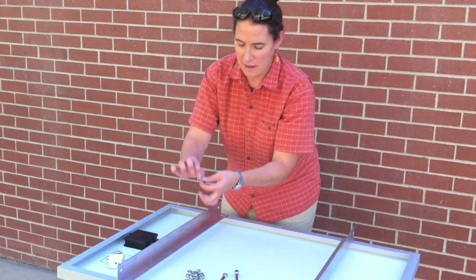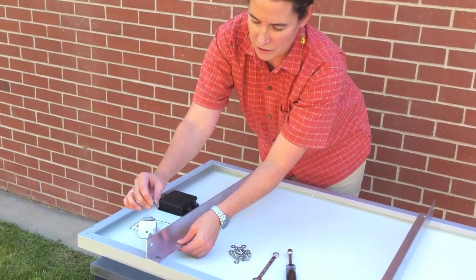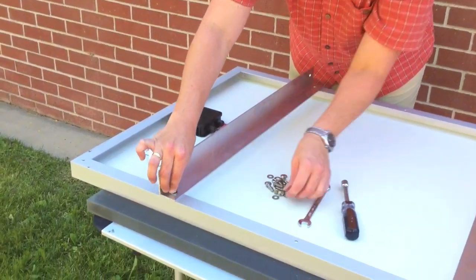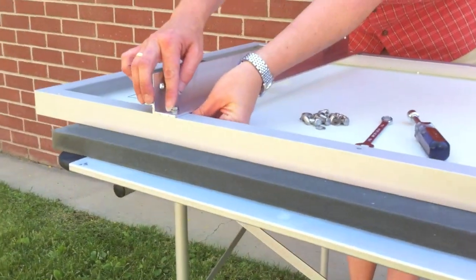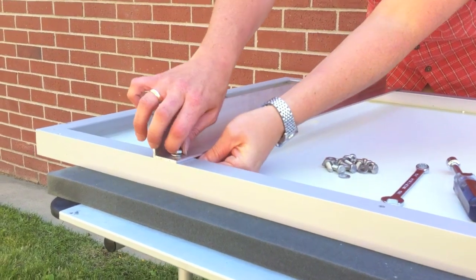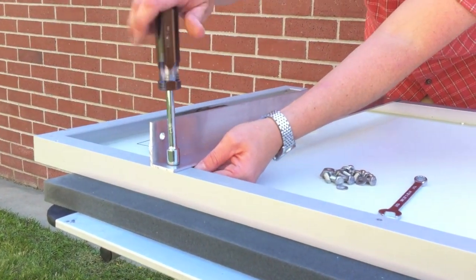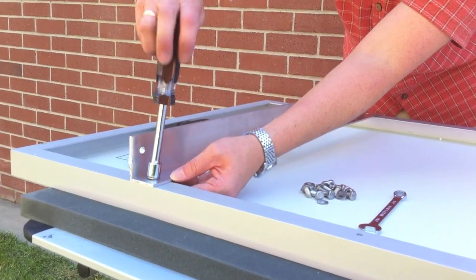Take a three-quarter inch stainless steel bolt and washer, place it into a hole, and tighten it up with a nut and your nut driver. Repeat that until you've mounted all the brackets securely on the back of the panel. The next step is to slide the mounting brackets into the unistrut.